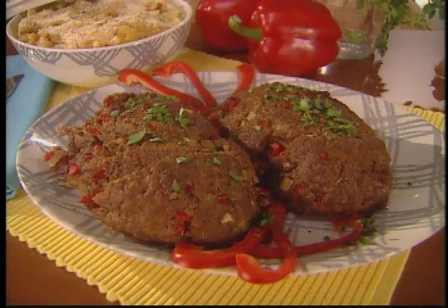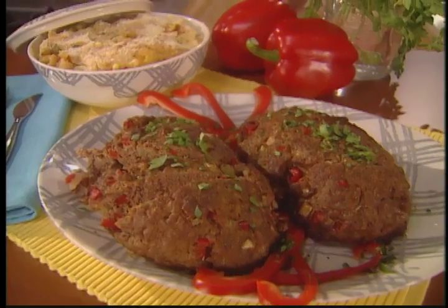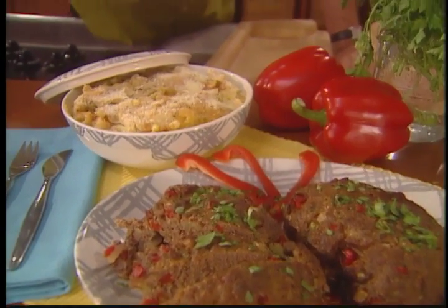You take the meatloaf out, serve it up, then it's mac and cheese — you better twist and shout. We're gonna rock around the clock tonight. Meatloaf, mac and cheese: timeless classics with a modern twist.